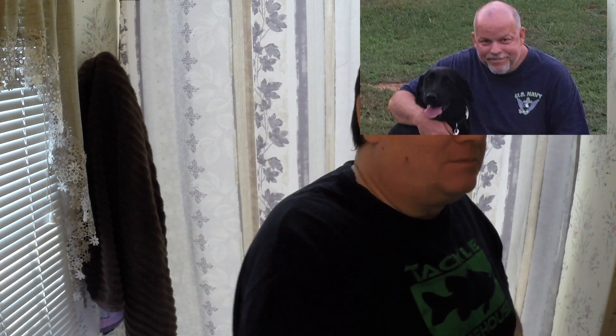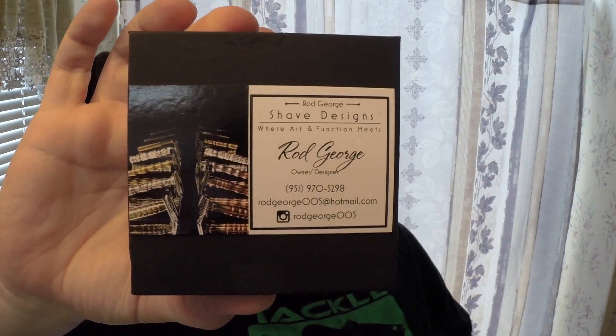Hello folks, time for another video and shave. Today's going to be an awesome shave because the other day I received a mail call which I wasn't expecting from a great guy. He's on a couple of Facebook shaving groups. I asked him if I could mention his name in the video and he was like sure, so I want to thank Wes Smith for sending me something I've been really looking at a lot after he's been posting on a couple of his shaves of the day. He sent me a little package.